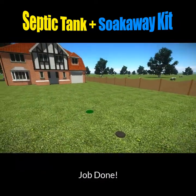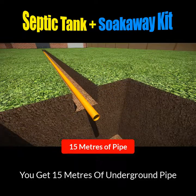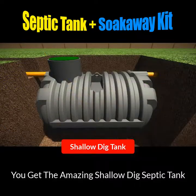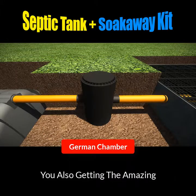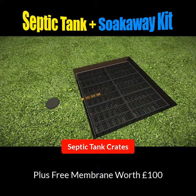Job done. So what are you getting with this amazing septic tank and soak away kit? Well, you're getting 15 meters of orange underground pipe with the connectors molded onto them. You're getting the amazing bullet shallow dig septic tank that requires no concreting. You're getting a German inspection chamber, and you're getting the amazing septic tank soak away crates, plus the free membrane worth a hundred pounds that comes with them.